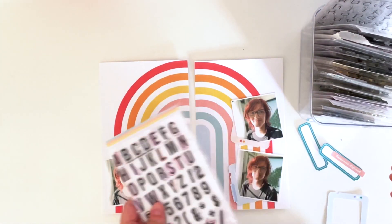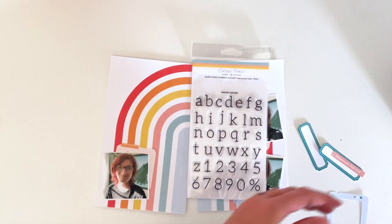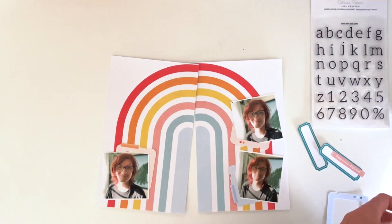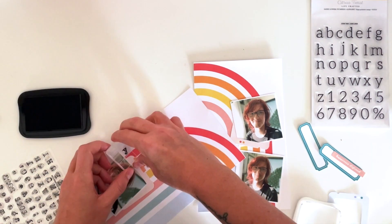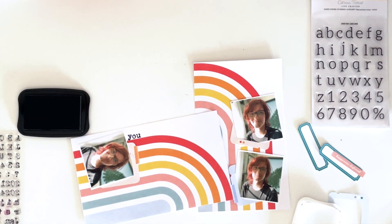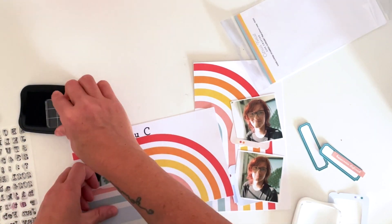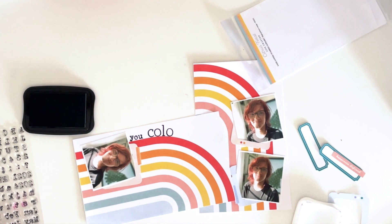I've put the photos together with the frames in a wonky orientation just so I don't have completely straight lines — everything is going to arc around the page. I didn't want straight lines with the frames when everything else was arcing around. I'm using two different Embellish Art alphabet stamp sets for the title, and it's going to say 'you color my world.'